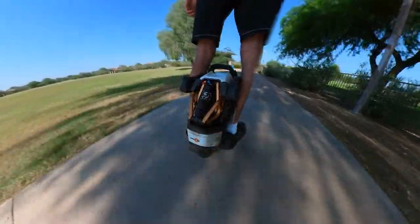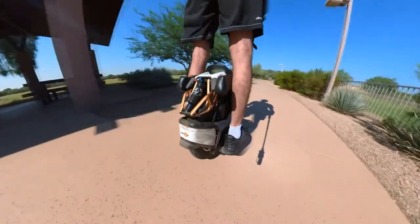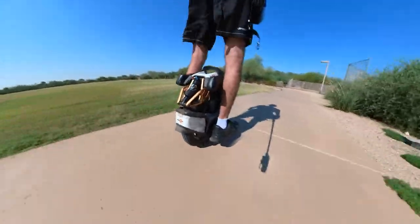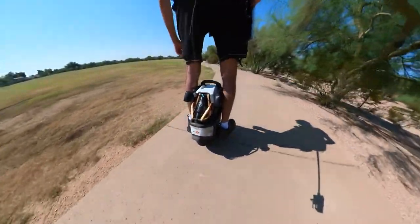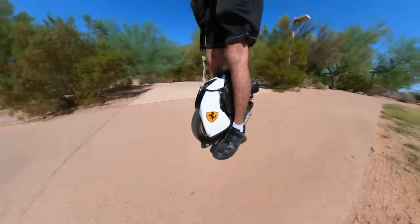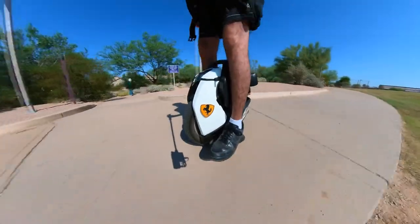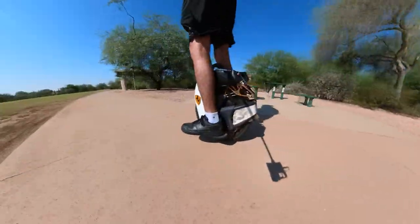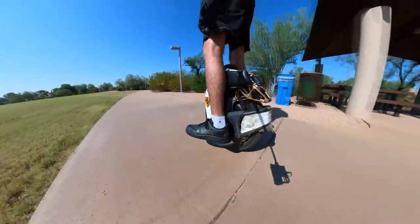The suspension is working magic — it's still like new. It has saved my life many times. I've hit potholes and humps where this suspension did its job 24/7. Whenever I'm riding, this suspension is active even if I'm not paying attention — it's always there.